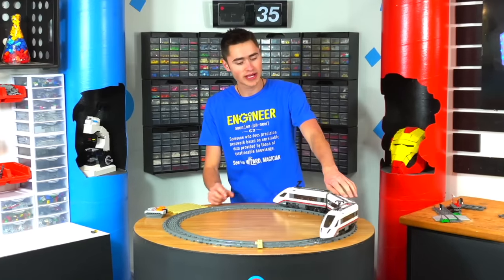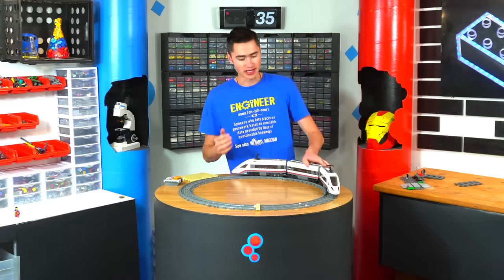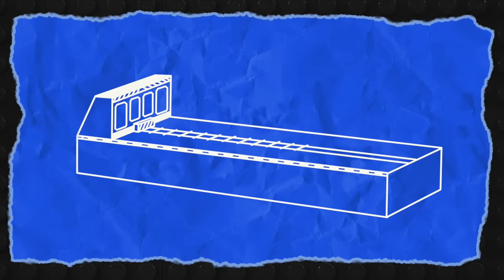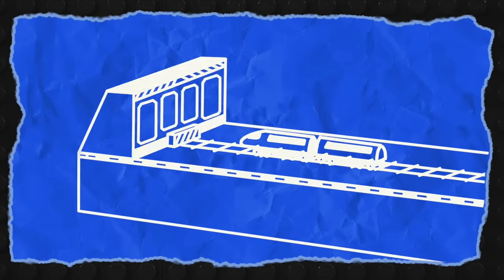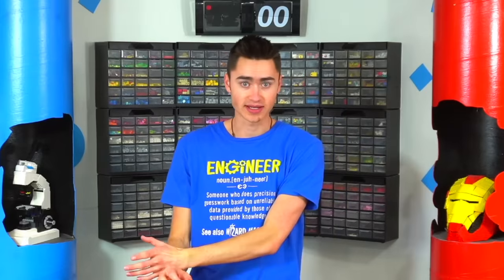Since that was pretty slow, we're going to need a way to launch these trains at high speeds into an immovable object so we can simulate a real crash. My plan is to build a Lego train crashing simulator, kind of like the one I built for Lego cars. We need to build a runway so the trains can run, and underneath that I'm going to build a mechanism to launch the train into a brick wall.